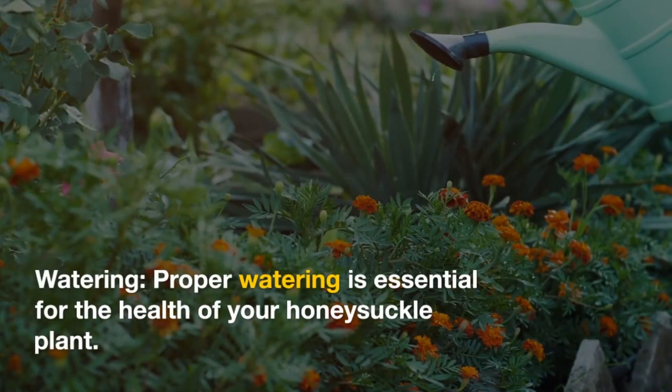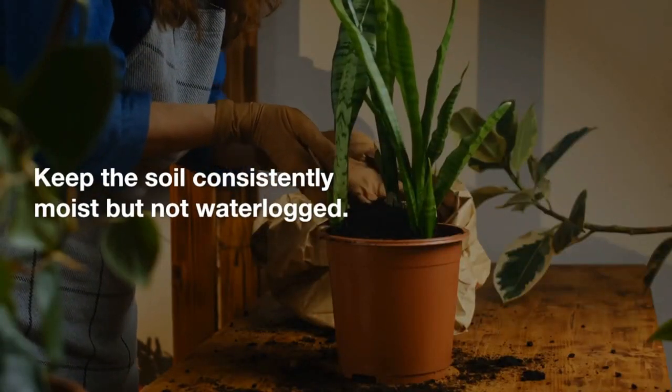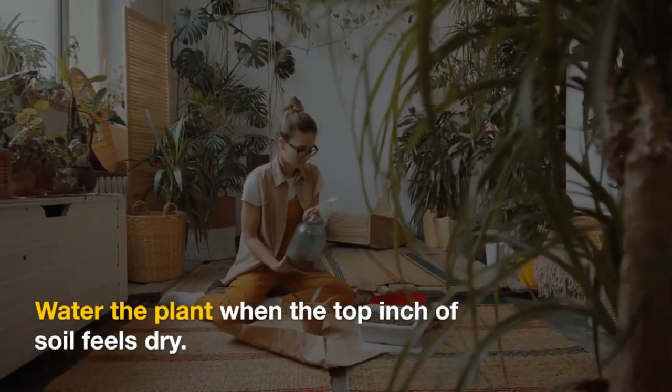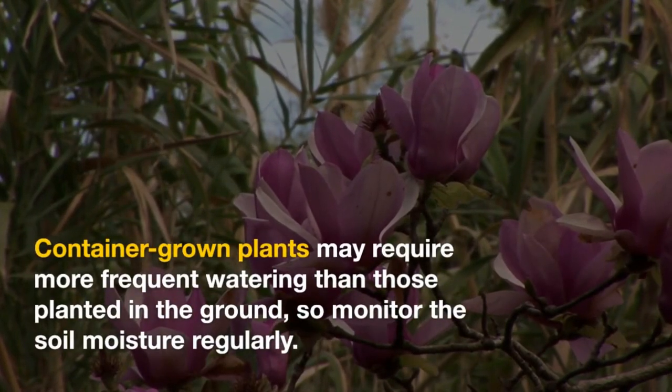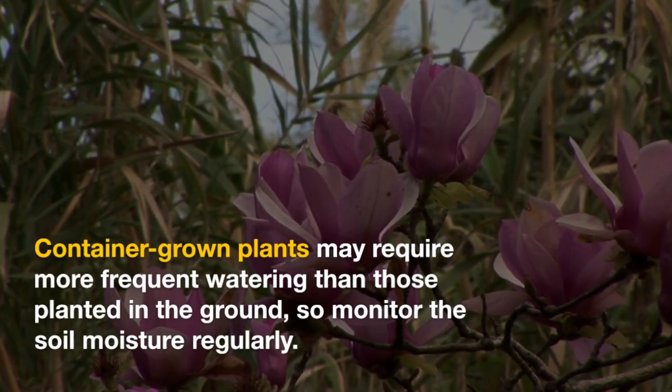Watering: Proper watering is essential for the health of your honeysuckle plant. Keep the soil consistently moist but not waterlogged. Water the plant when the top inch of soil feels dry. Container-grown plants may require more frequent watering than those planted in the ground, so monitor the soil moisture regularly.